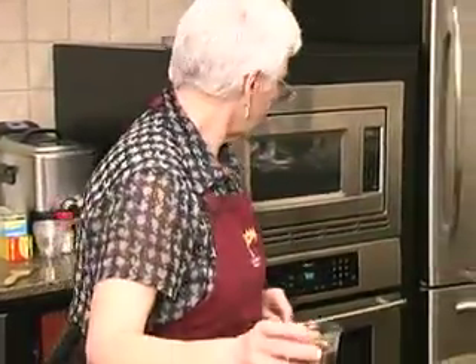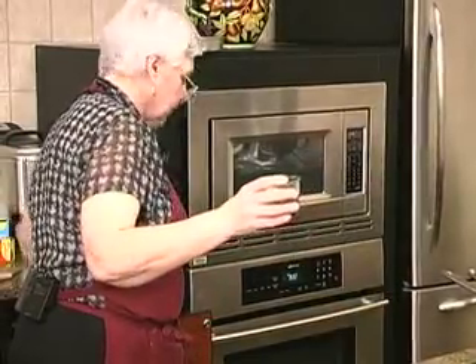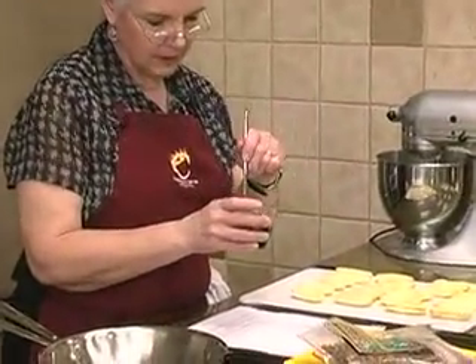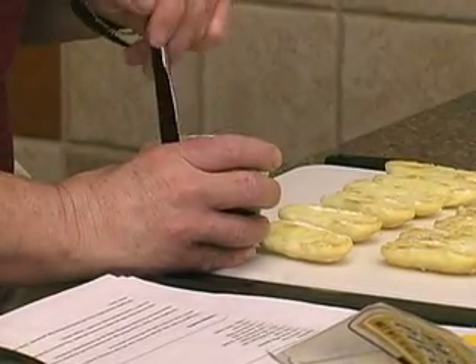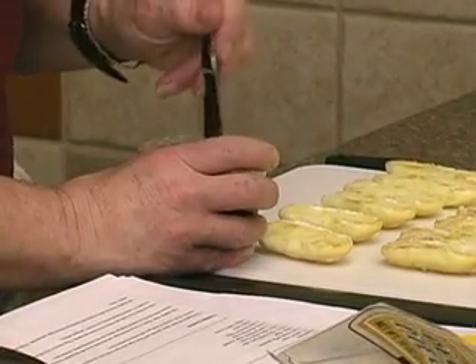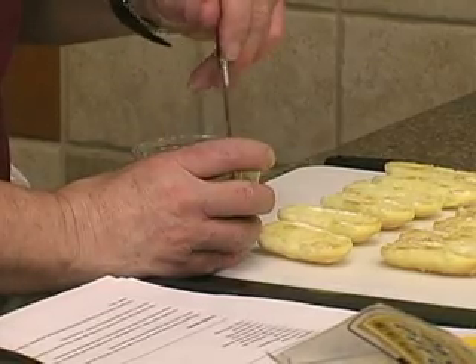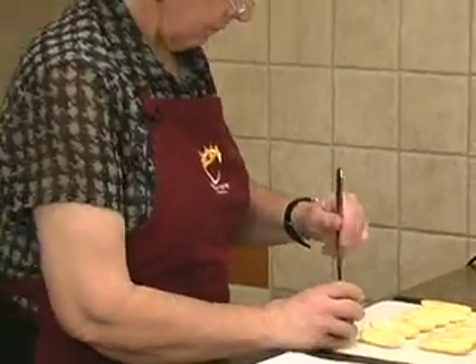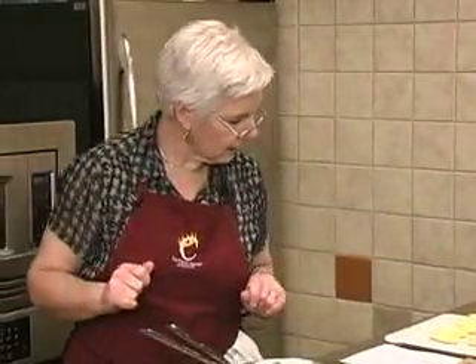I've started to put the coffee mixture together. This was a third of a cup of water, two teaspoons of instant coffee, and two tablespoons of sugar, so we can get that dissolved and working. This is what makes the coffee flavor — we're not going to put that in the filling, we're going to brush that on the ladyfingers.